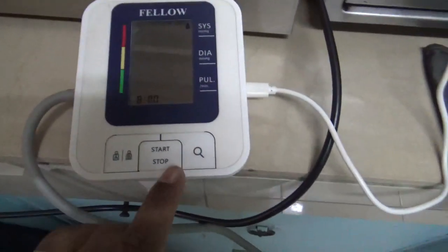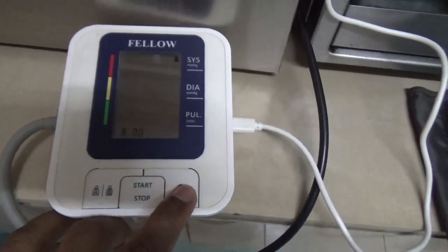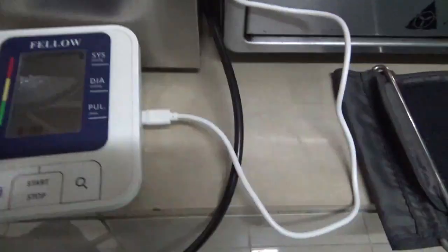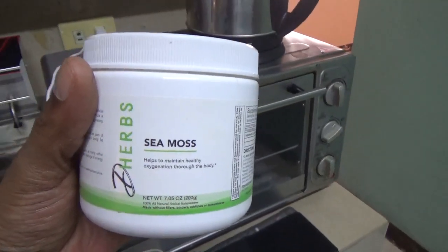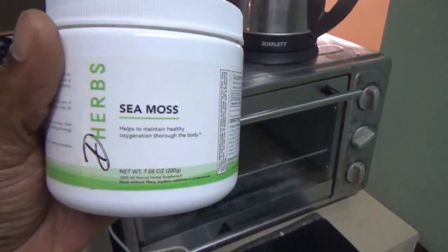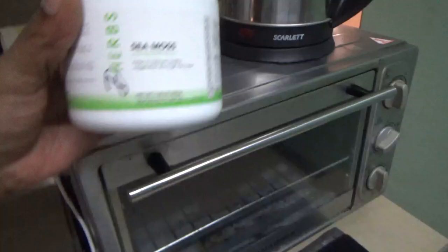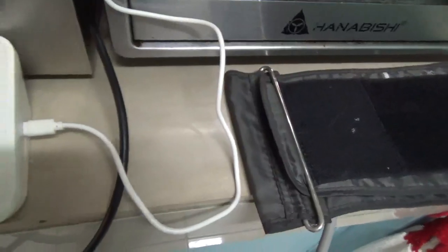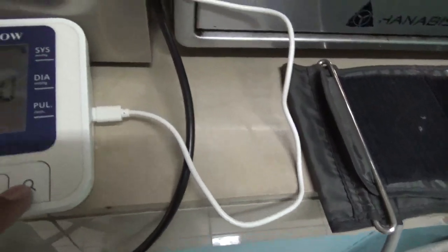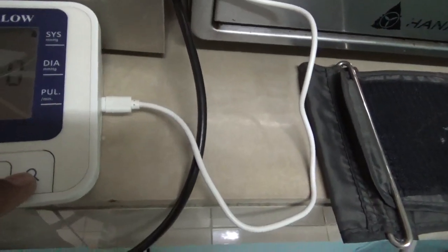Hey, what's up? Good morning, peace to everyone. I want to do this video real quick — a CMOS sea moss product review. I've been using sea moss now for a couple weeks, and I'm just going to tell y'all the truth.